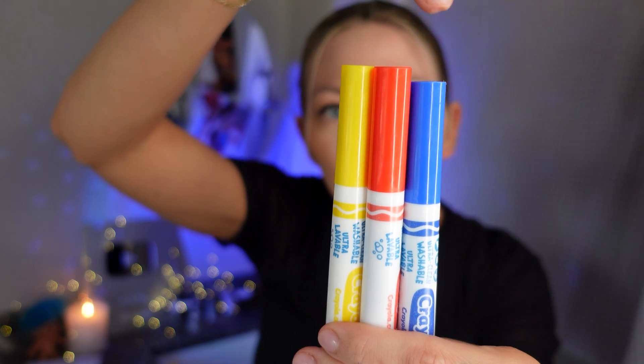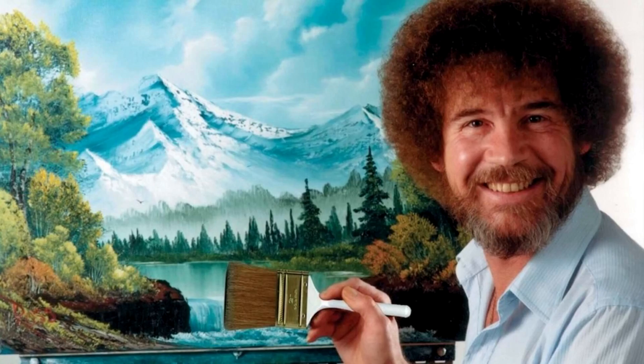The first colors we're going to touch on are the primary colors: blue, red, and yellow. Every color in this universe — this world, this planet, this spinning floating rock — is made up of these three colors. These cannot be created; they just are. If you wanted to paint...